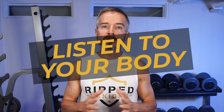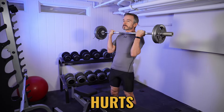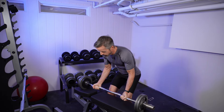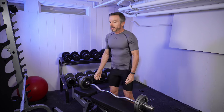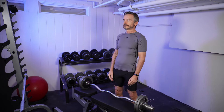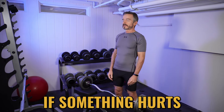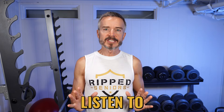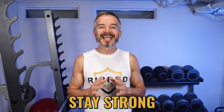And finally, tip number ten: listen to your body. Your body is unique, and learning to interpret its signals — like pain, fatigue, and discomfort — is key to preventing injury. If something hurts or feels off during a workout, stop immediately and assess it. Pushing through pain can lead to injury. Rest when you're tired, modify exercises if something hurts. Remember, you're on this journey for life, so listen to your body and you'll stay strong and injury-free.